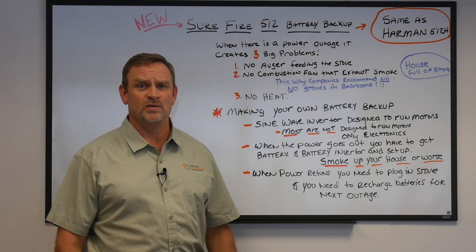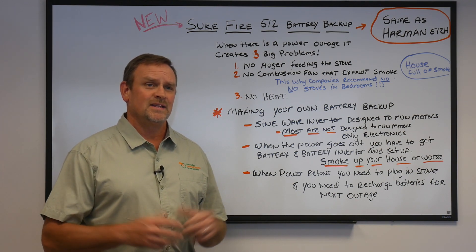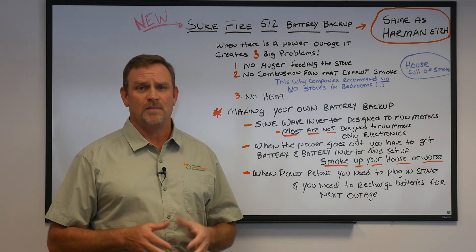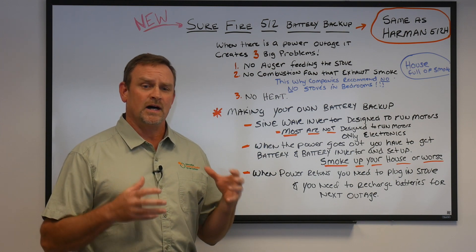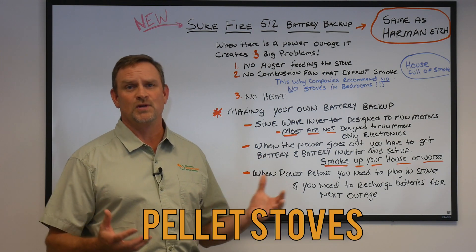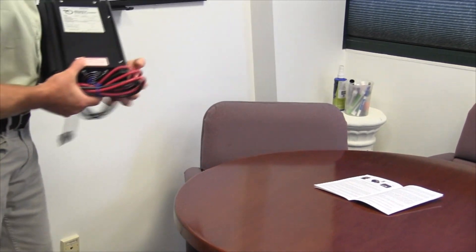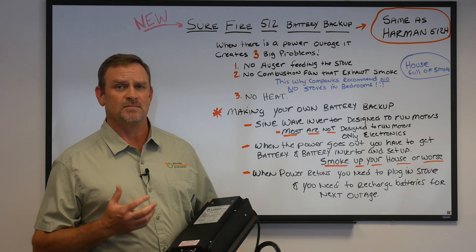Jeff Luff here from Alternative Heating and Supplies again with another video to talk about battery backup systems for pellet stoves. I'm kind of excited about this because I think it's really important and something that's missing in the market that needs to be addressed. When electricity goes out and you don't have some kind of battery backup system to prevent the stove from turning off, the house can fill up with smoke and other issues. When the power goes out, your furnace goes out, and pellet stoves are usually what people want to use to heat the house during a power outage. This product has been out for a while, but I bought the rights to manufacture it and want to market it better because I think it's a big issue.